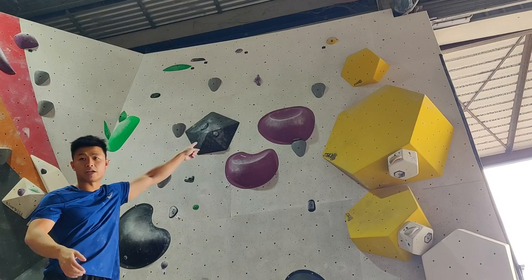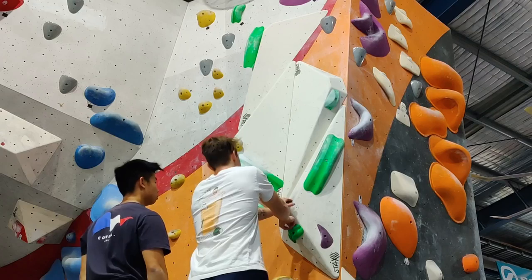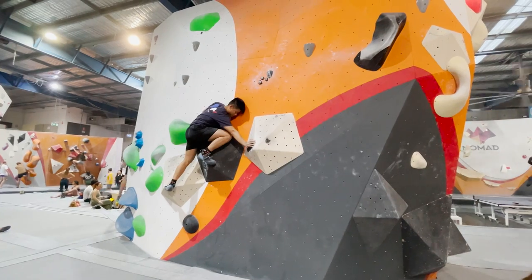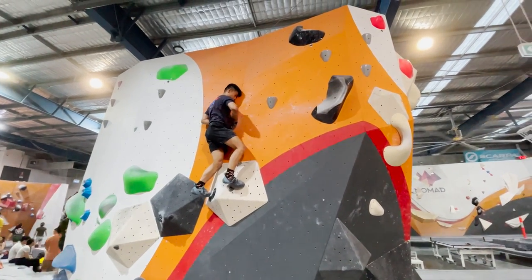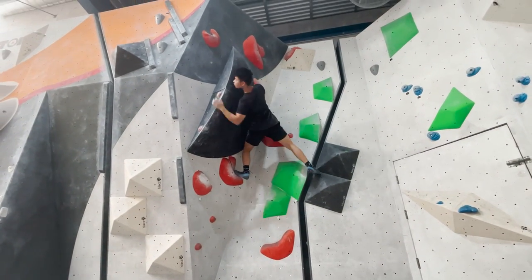Some further terminology I learnt quite quickly: beta refers to specific advice, instruction, or direction on how to best complete a climb. Slab climbing refers to climbing on a wall with an angle less than vertical. And flashing something is successfully completing a climb on your first attempt.